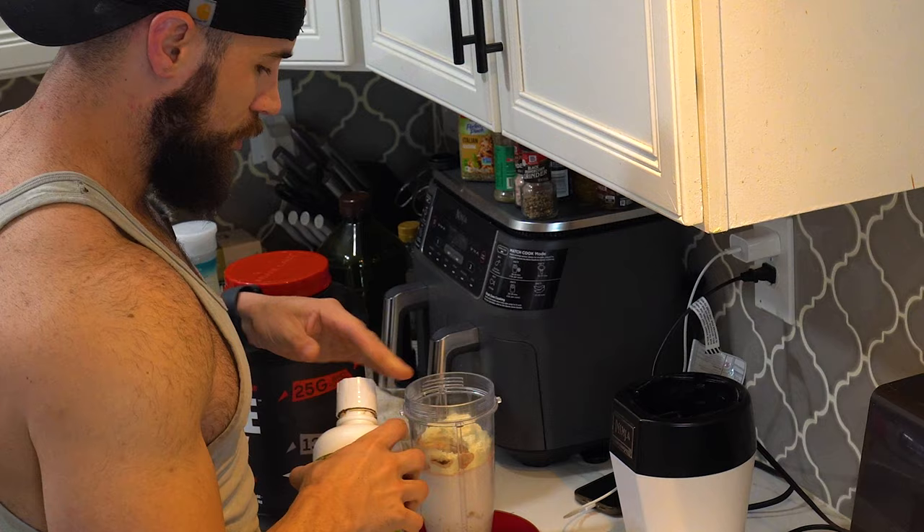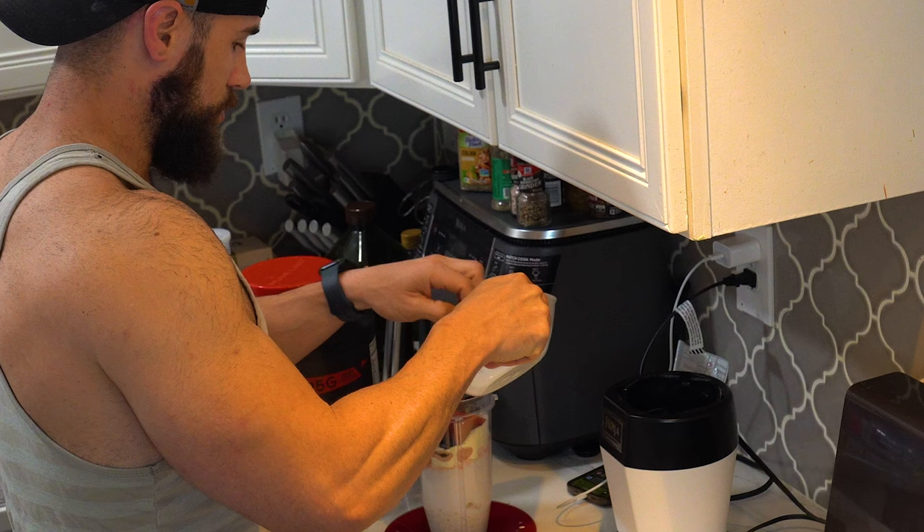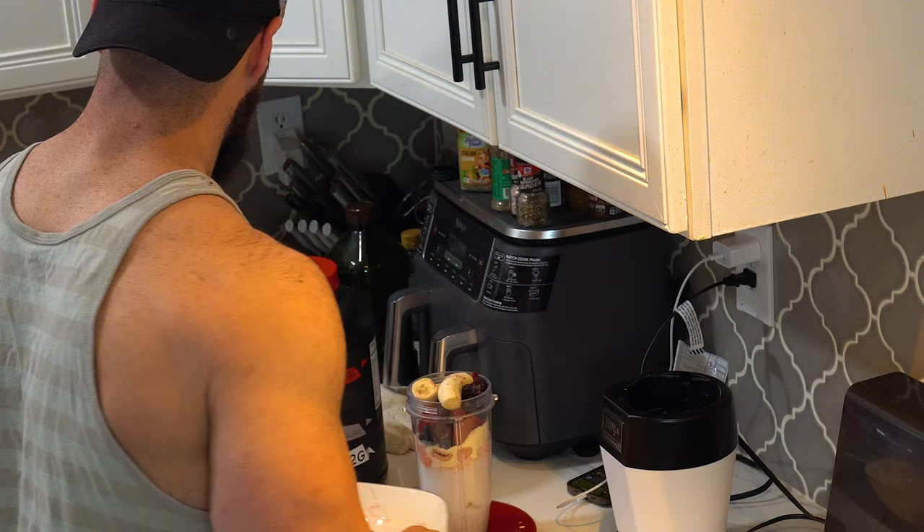Beetroot juice is a really good source of antioxidants, it lowers your blood pressure, and there are a lot of other health benefits — check it out. Throwing in 30 milliliters. Last but not least, a mixed blend of fruits: bananas and mixed berries — strawberries, blackberries, and blueberries.